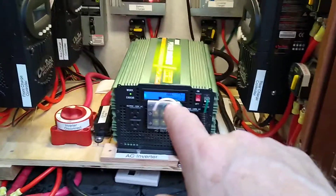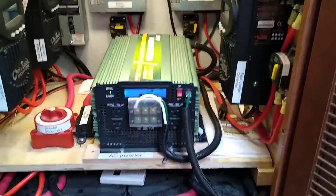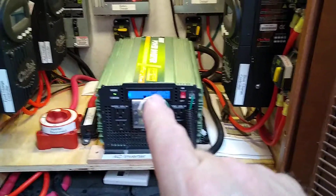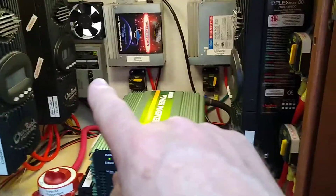The power comes through this cable to this disconnect switch, through that fuse block, and then into our inverter. This is a 3,500 watt pure sine wave inverter. The AC power coming out of the inverter — you can see the white wire, the green wire, and the black wire in there.